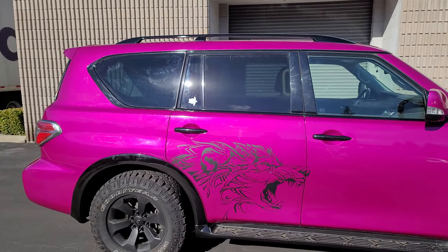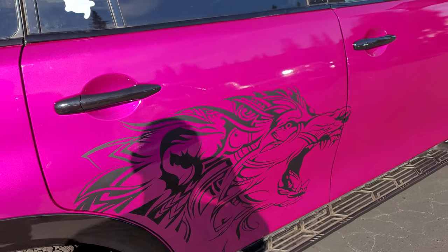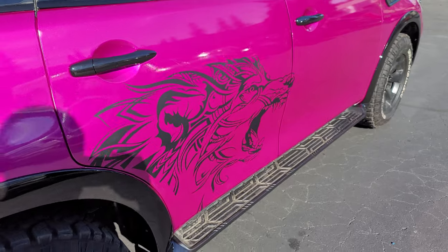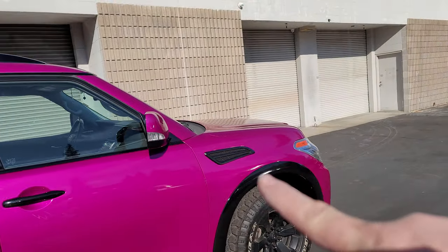Handles were done black, roof rails done black, grill done black, piece in the back done black. A lot of stuff had to be done black. It came out really good. The customer actually provided this decal, she got it in and we installed it.